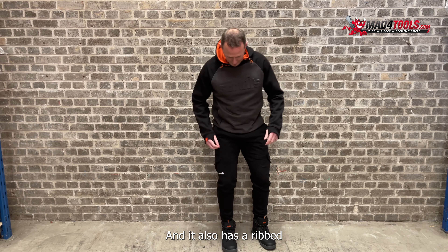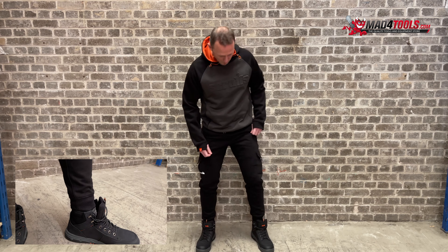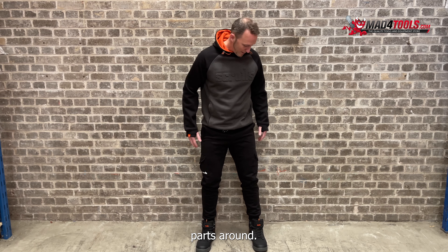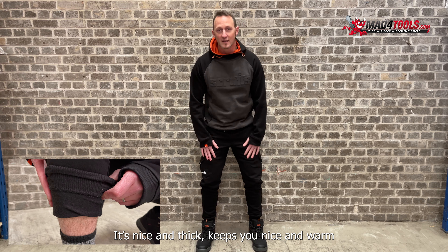And it also has a ribbed hem here, keeps it nice and close to the ankle. And they're a slim fit, so there's no bagging parts around. It's made of a cotton blend material, it's nice and thick, keeps you nice and warm.